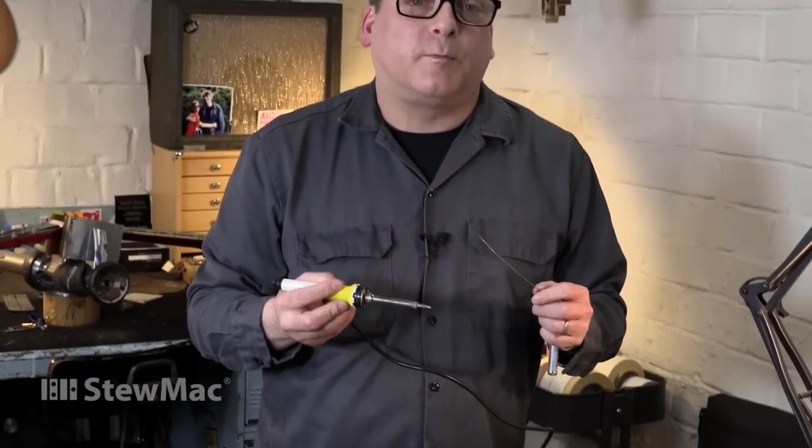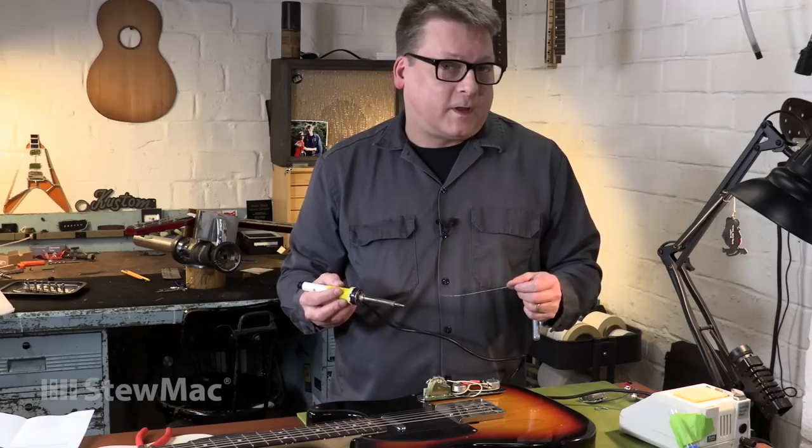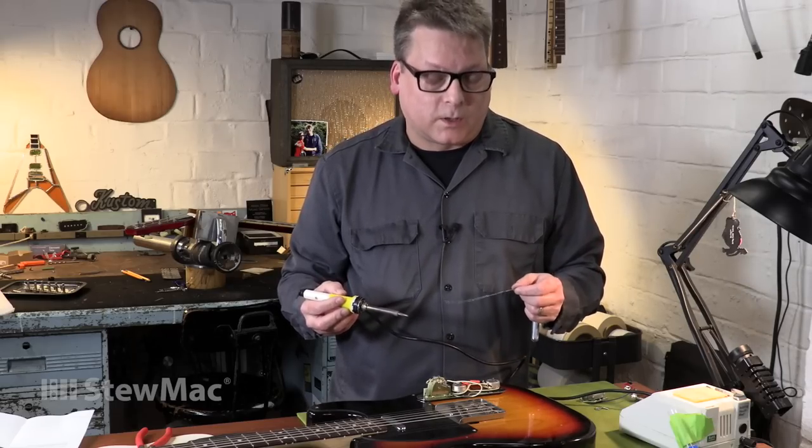These are the same components that you're going to see inside most vintage guitars. More often than not, after 50 or 60 plus years, they're still going strong.